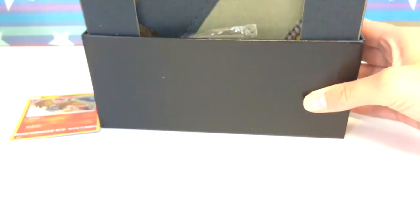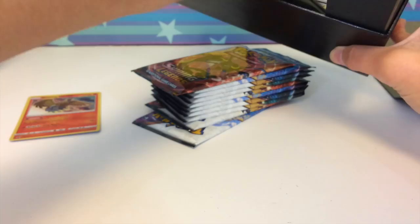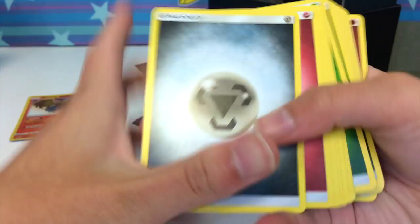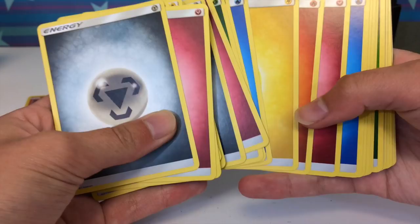Then we have the packs, and quickly looking at the rest of the contents — we got cardboard dividers, and the energies. The interesting thing about these energies is they're just randomly thrown in, not five of the same type like they used to do. For example, steel energies — there are only four of them in here, so the numbers are almost even but not quite.